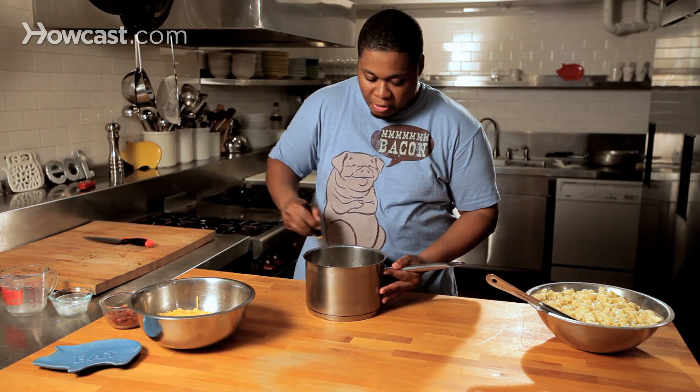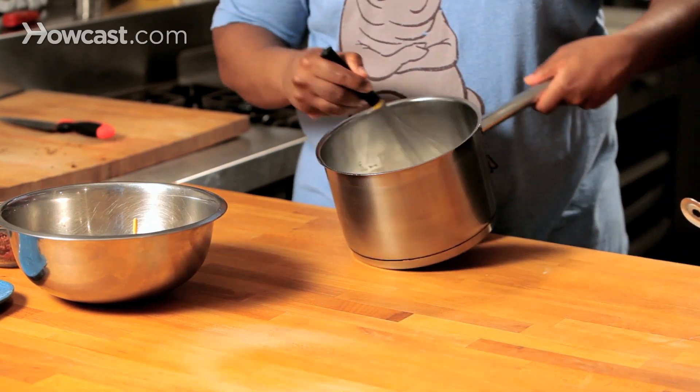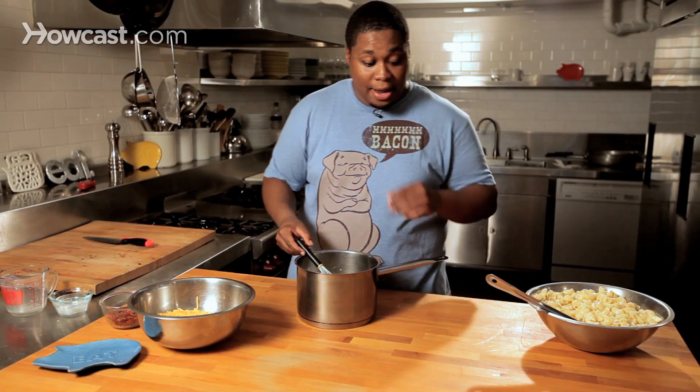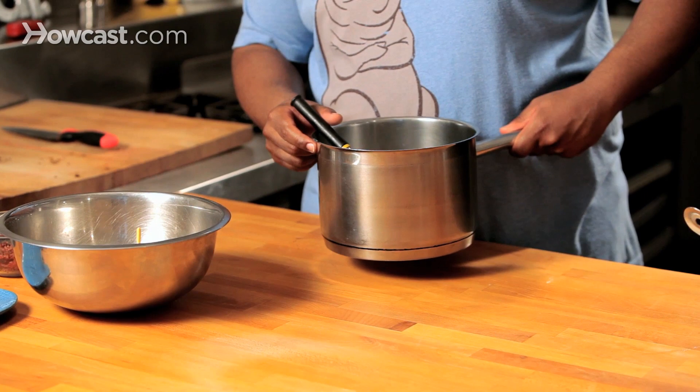It's going to give it another flavor profile, so to speak. We want to whisk this so that there's no lumps — we want it lump-free. Now we're going to shift over to the stove because I want this to thicken. So why don't you take a walk with me to the stove.